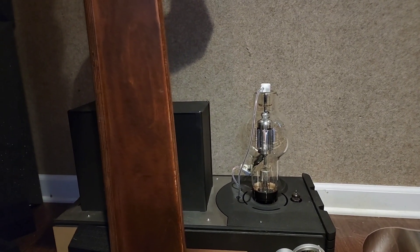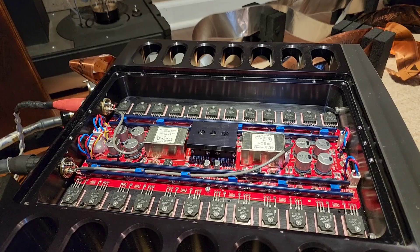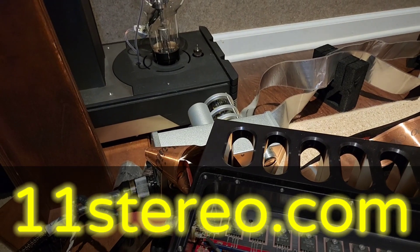I deal in exotic unique circuits and sell things that are advanced technology. I do not sell things that cost $20,000 and above that are just rehashed Krell, trying to fool people into thinking they're new technology.